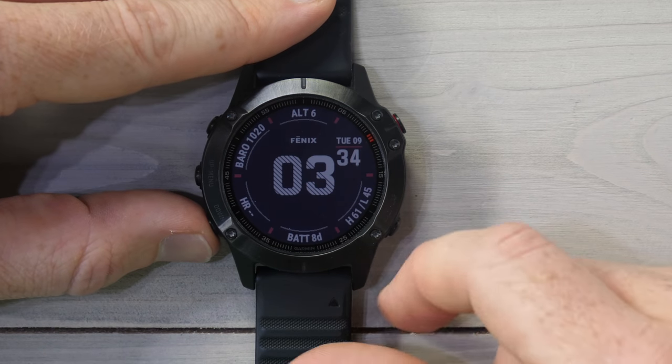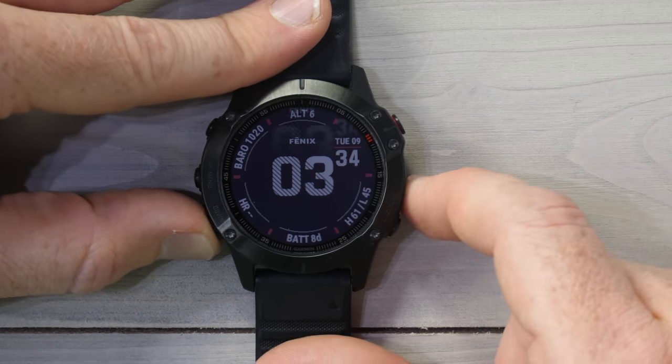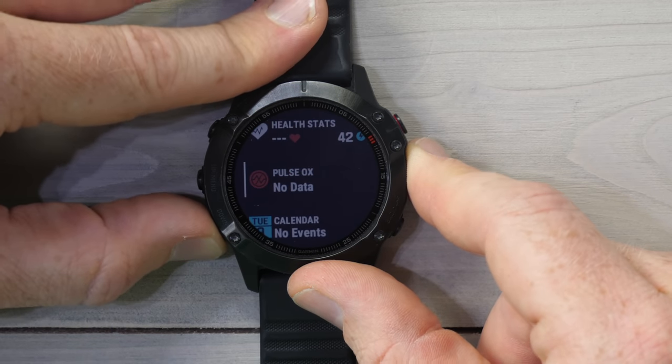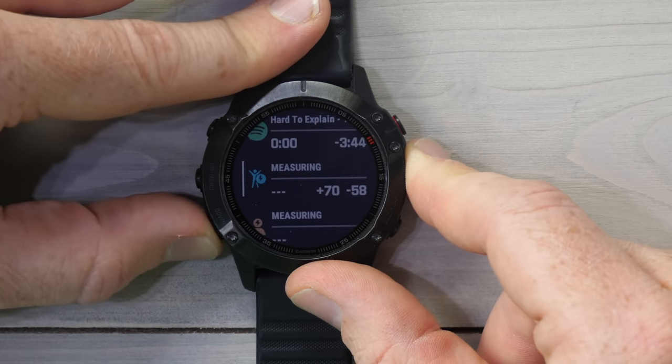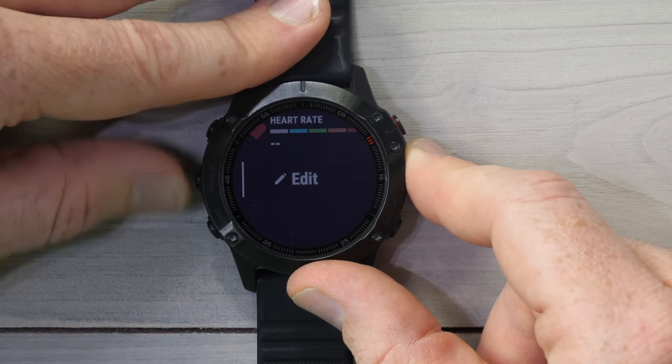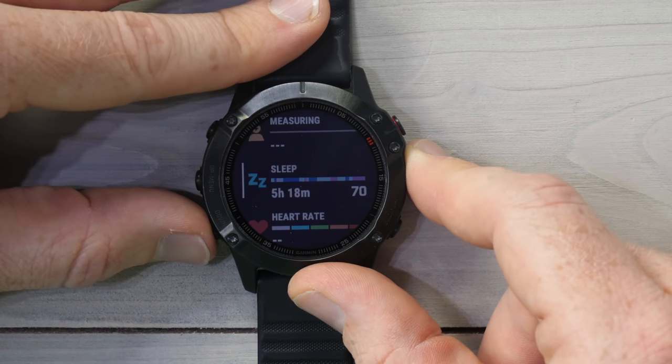On the watch face itself you won't see any major changes. Instead, you're going to press down through the widget glances until you find sleep — this is a new widget glance that's been added. If it's not showing up in your widget roll once you update the firmware, simply go to the very bottom, click edit, and then add the sleep widget in.